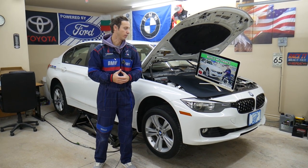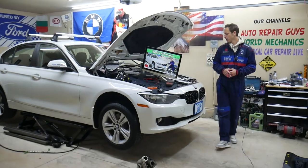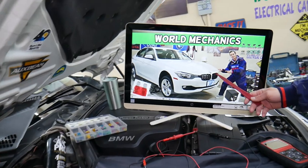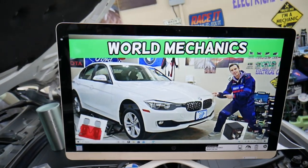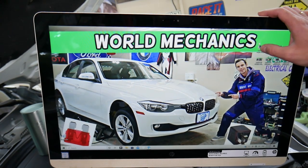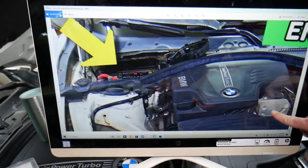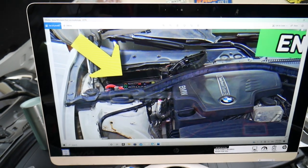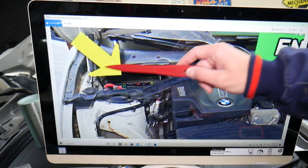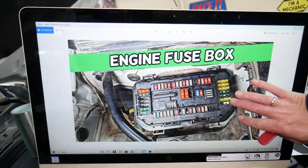We'll demonstrate on a 2013 BMW 3 Series we have right here. Even if you have a different year, it will work as well. You have up to six different fuse boxes; today we'll be working in a few of them. The first fuse box is under the hood — open the hood, go to the front of the windshield on the passenger side, and behind the shock tower you have one trim cover. Remove it and you get to a fuse box.